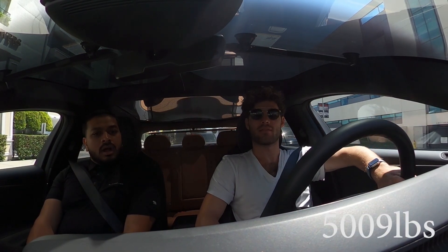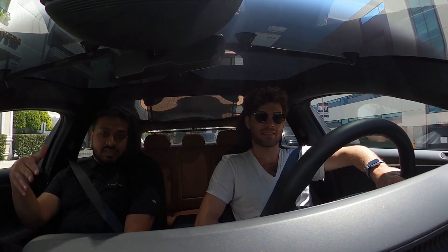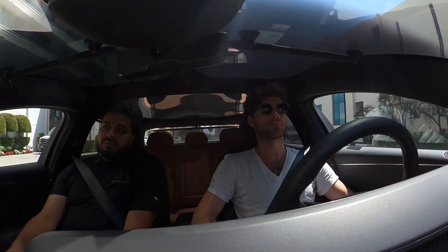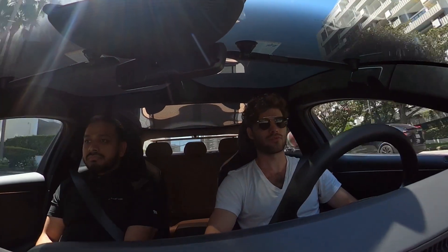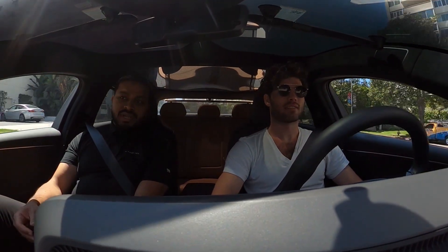I'll look up the exact weight when we get back. This one probably gets a little bit less range also because of the glass canopy, which weighs more than the standard aluminum. Depending on which options you choose, that can affect the range. The wheels also weigh it down — this one has 19-inch wheels, probably the smallest available.